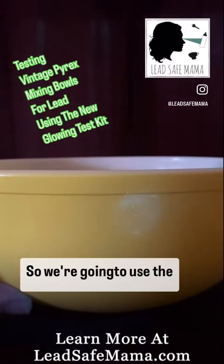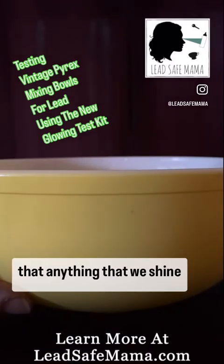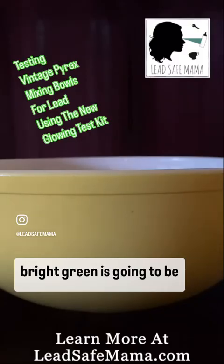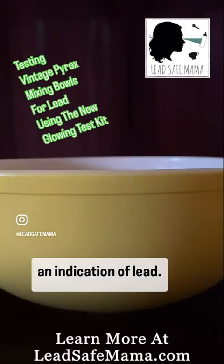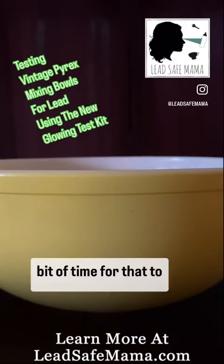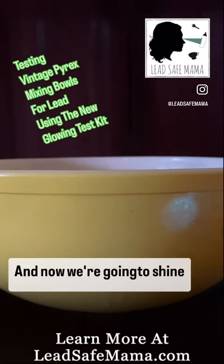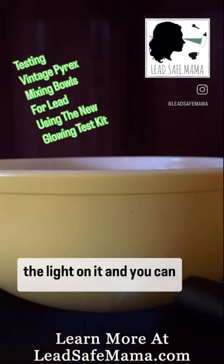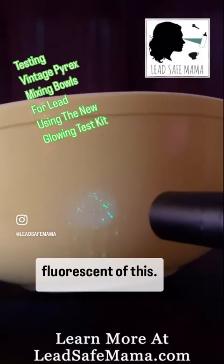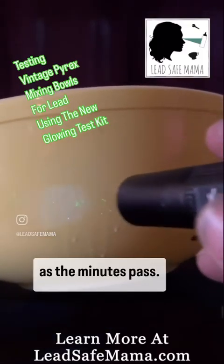So we're going to use the reagent. And once we spray that, anything that we shine the light on that fluoresces bright green is going to be an indication of lead. I usually give it a little bit of time for that to interact with the coating. And now we're going to shine the light on it — and you can see the really bright green fluorescing of this.